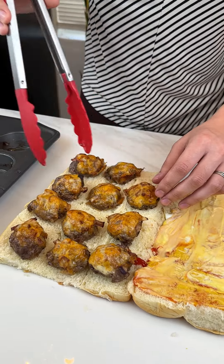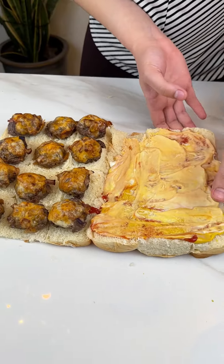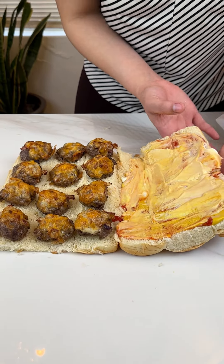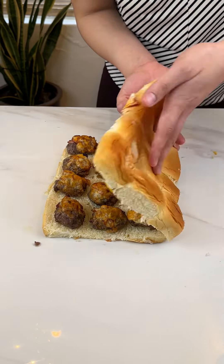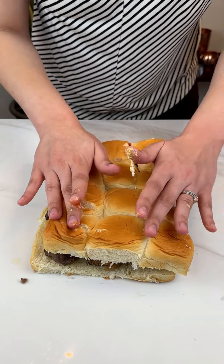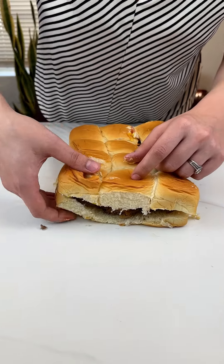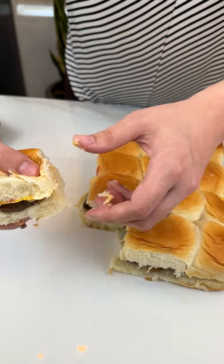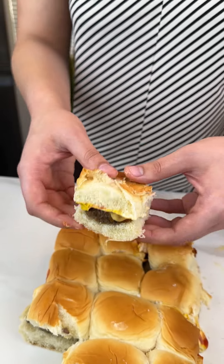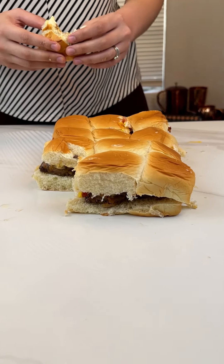It smells so good and it's gonna be so delicious. Now we're just gonna go ahead and plop this right back on — make sure you get it all. Just plop it on, fix that, make it look nice. Beautiful. The coolest part: you can just rip it right off just like that and you have your beautiful little slider. Let's go ahead and try it — it tastes so good, you guys! You gotta try this.